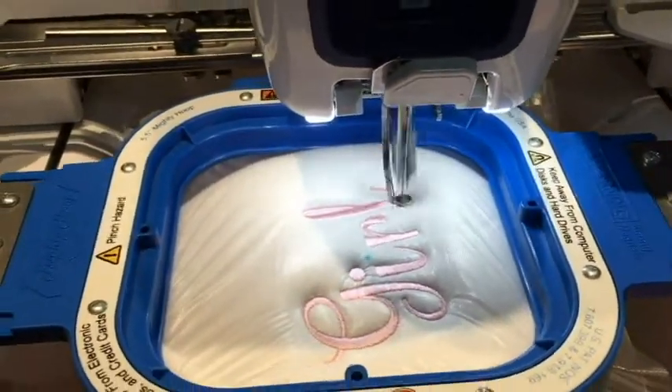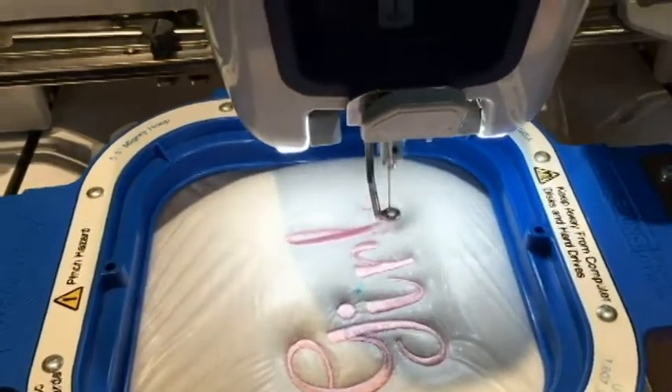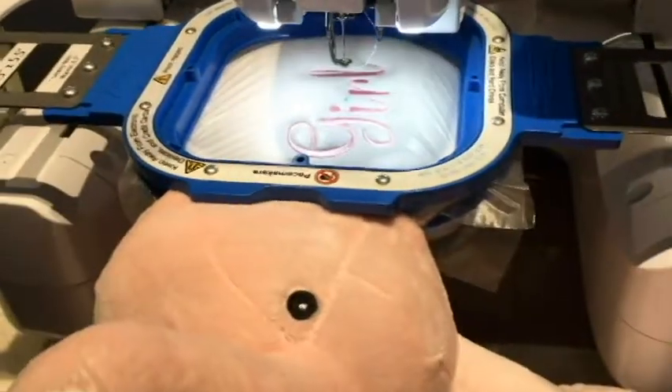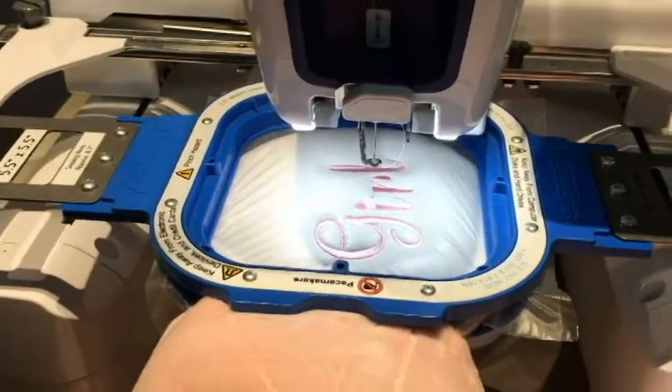One thing I forgot to mention is that we are running the machine at a speed of 800. The Brother Persona has the ability to run at 1,000 stitches per minute, and for this design we are running at 800. Now we will show you how to take it off.